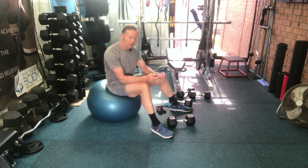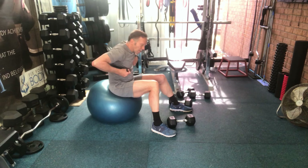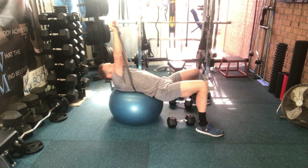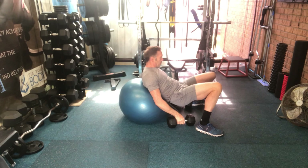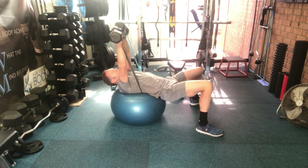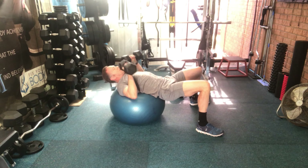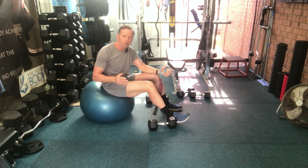Our chest exercise today is chest presses using the ball. The resistance band goes behind your back. Starting in this position with your weight on the ball, feet shoulder width apart — push up, touch together, and down. With the weights: touch your chest, push up, touch together. Breathe out as you push up. Again, three sets of 15 with a one-minute break.